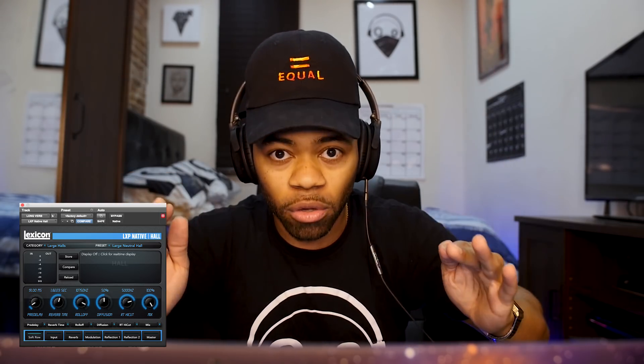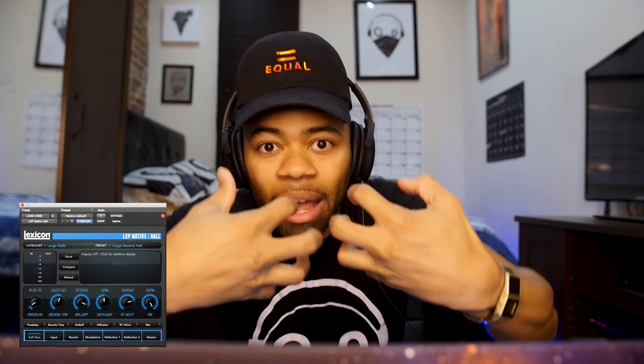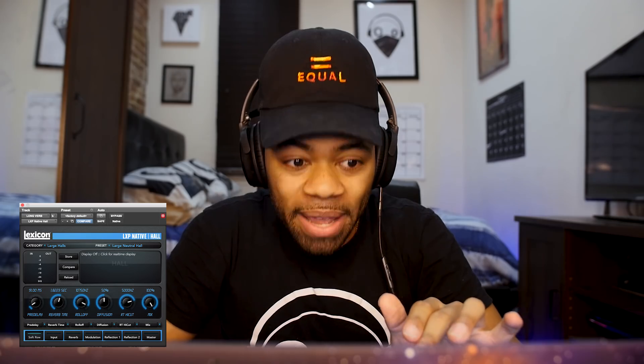The last thing I'm going to show you is the pre-delay — a lot of people don't even know this button exists on their reverbs. The pre-delay is extremely important. The shorter the pre-delay, the sooner the reverb engages on the transient of the vocal — you get more of a drowning sound. But if you slow the pre-delay down, the vocal cuts through first and then the reverb attaches on top. You're basically telling the reverb: don't affect the initial transient of the vocal until this time.